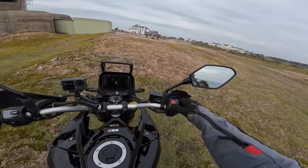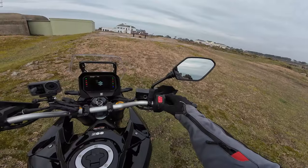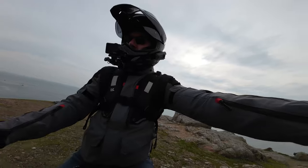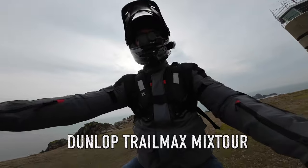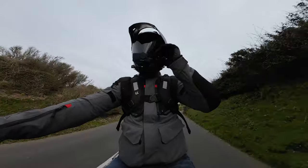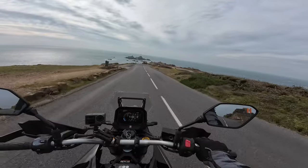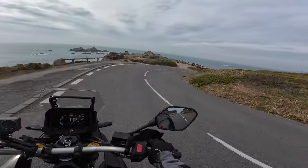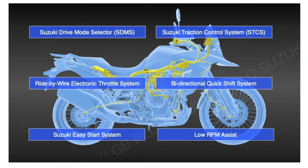I'm back on the bike — fire this beautiful engine up. It's got the quick-start system; just press the button once and away it goes. The only thing we haven't really touched on is all the electronic stuff. This is covered under the umbrella term SIRS — Suzuki's Intelligent Ride System — which covers all things electronic on this Suzuki.